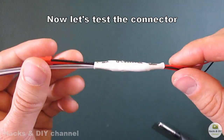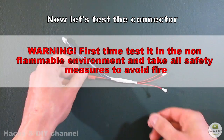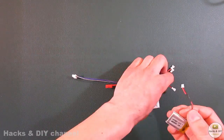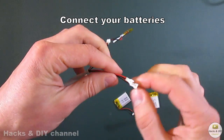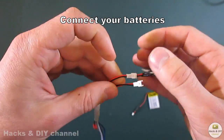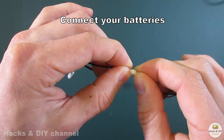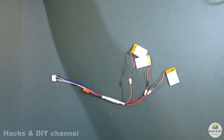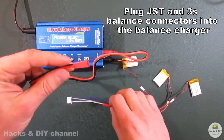Now let's test the connector. First time, test it in a non-flammable environment and take all safety measures to avoid fire. Connect your batteries.